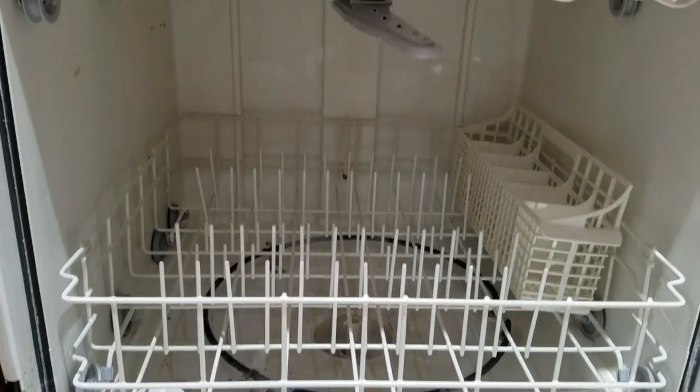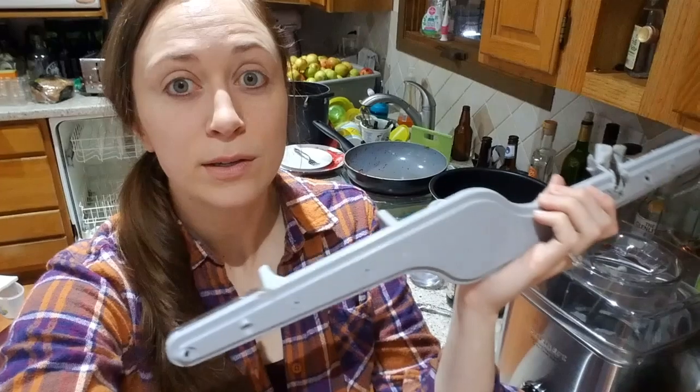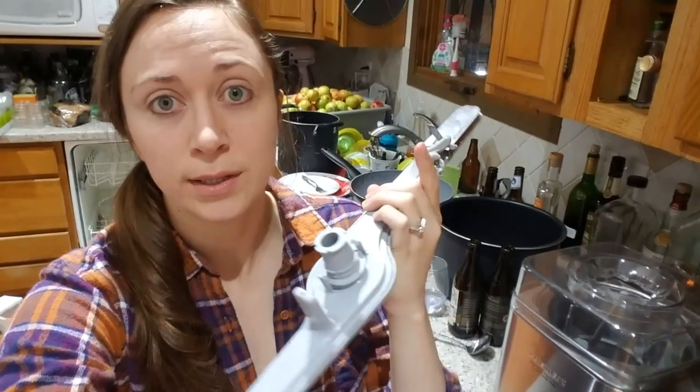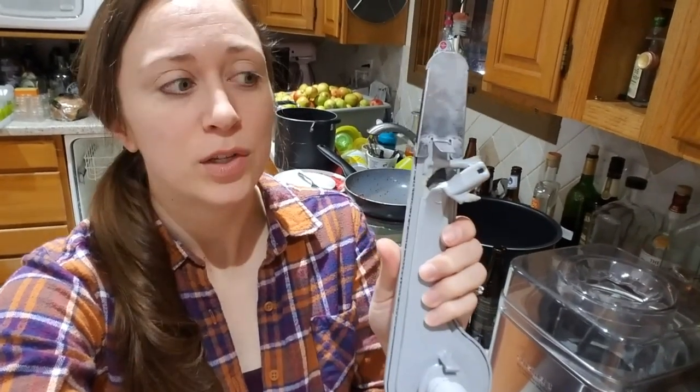It is the lower spinner arm that normally goes down there — that's what we're going to be trying to fix. I assume that this lower spinner arm spins and works off of water pressure creating force, which is what creates the spin. That's my assumption.